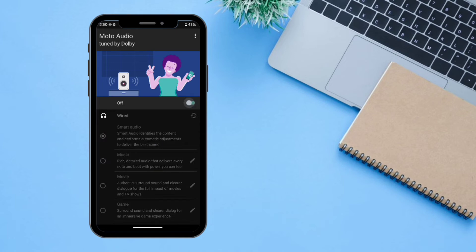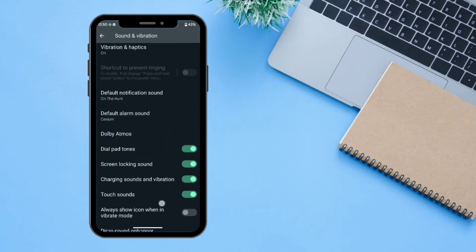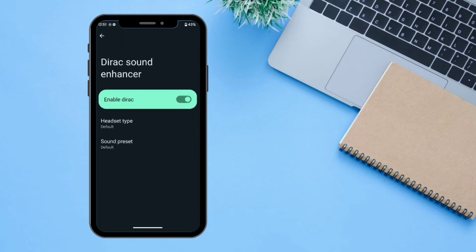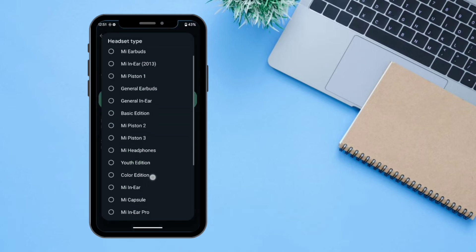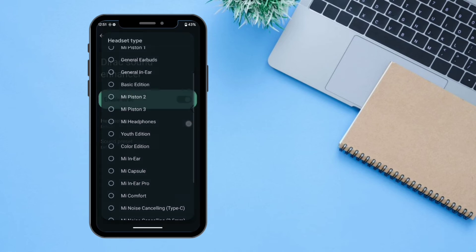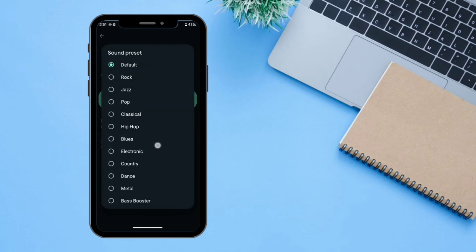There is also one extra setting called 'Sound Enhancer' — if you turn this on it is going to enhance your sound experience. You can also select from one of these headset types, as you can see there are a lot of options available. There is also a sound preset which you can select — Rock, Bass Booster, and everything — according to your needs.